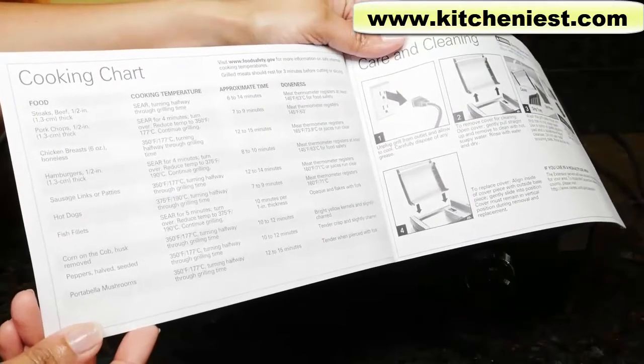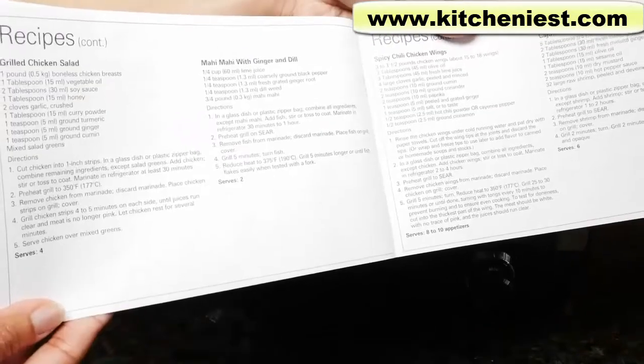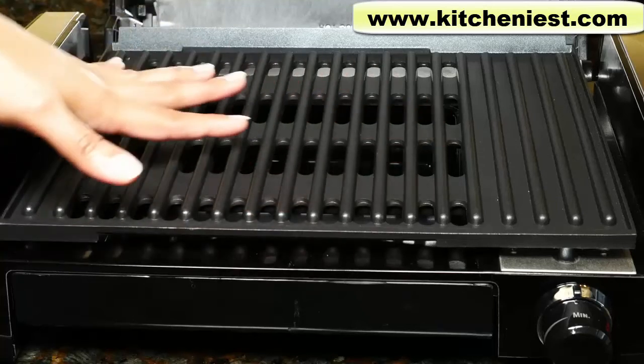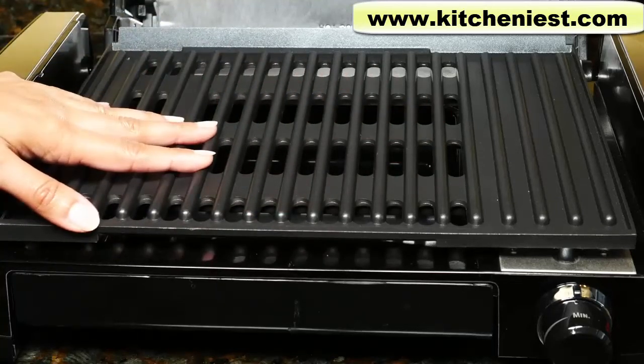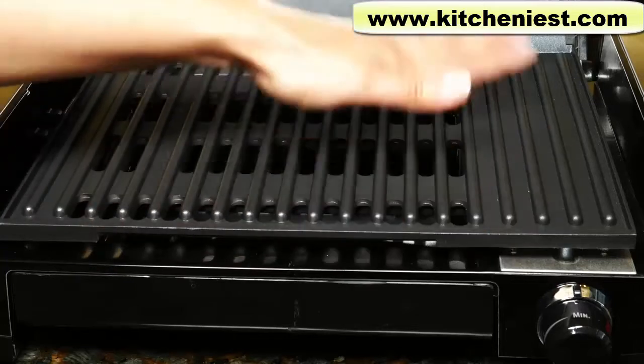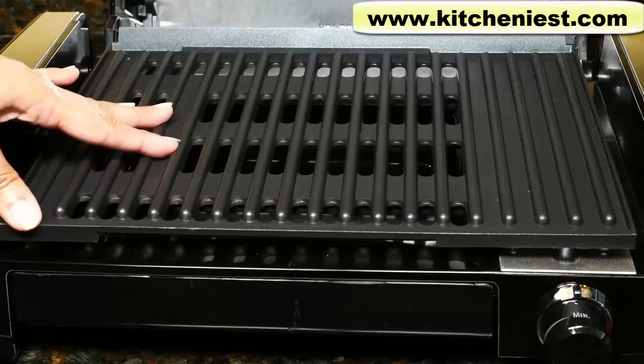In the instruction manual, there's a cooking chart for meat, fish, and vegetables. There are also a few recipes. If you're cooking marinated or fatty food, you don't need to use any oil on the grill. If you're cooking lean food like fish, then coat the grill with oil. You can either wipe it on or spray it. Make sure to do that before you heat the unit.